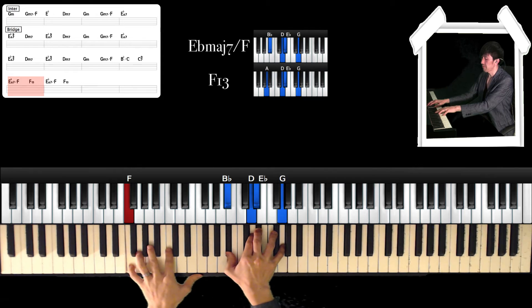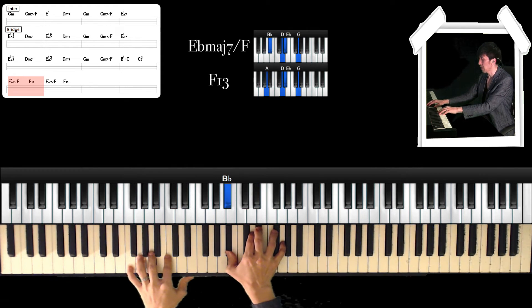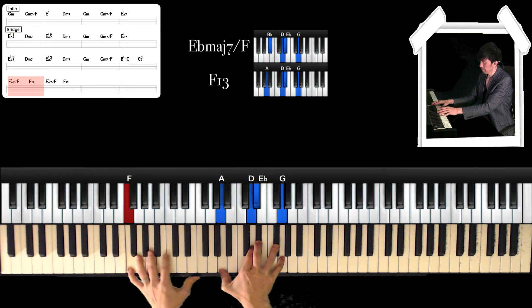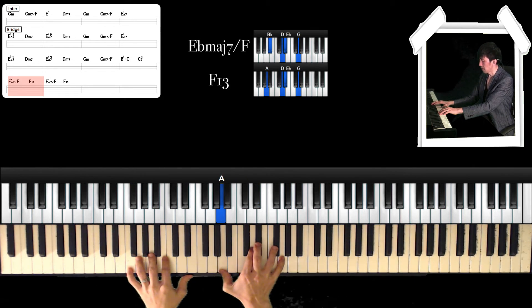For Dm7 over F, left hand is F, and right hand is Bb, D, Eb, and G. And F — right hand is A, D, Eb, and G.